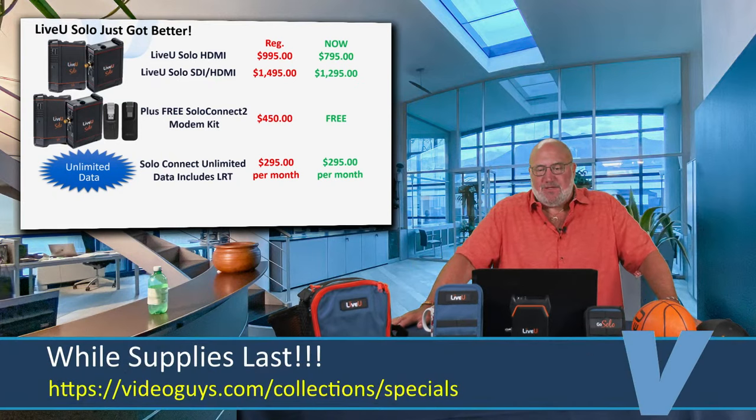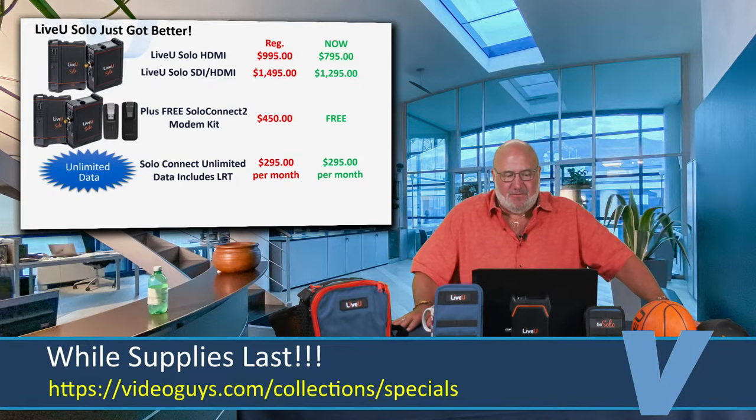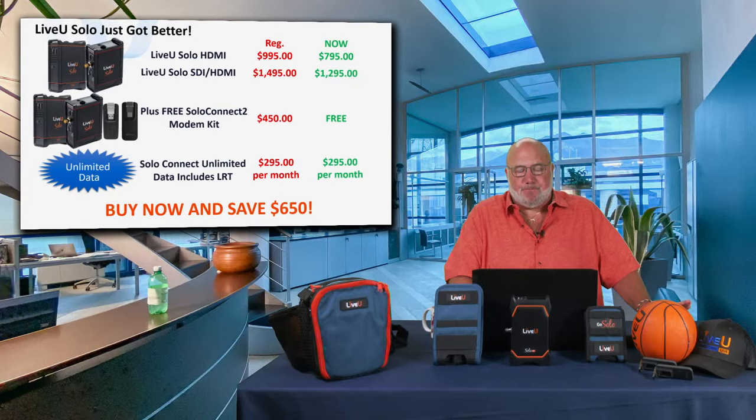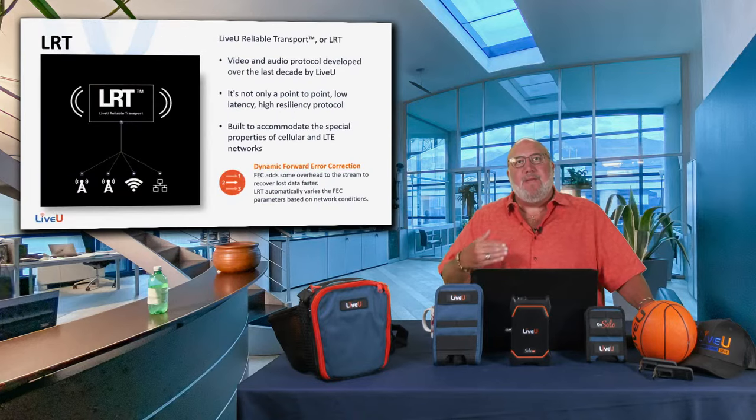One of them is going to run out first — either the HDMI or the SDI — so take advantage of this sale while supplies last. It's a really great sale and a tremendous product. Before we go any further, I want to talk about what makes these products so great.